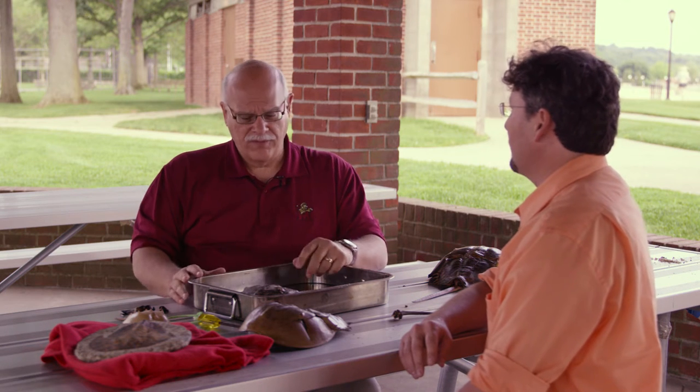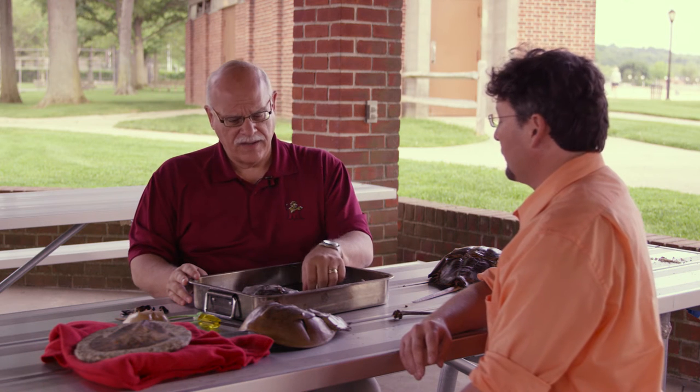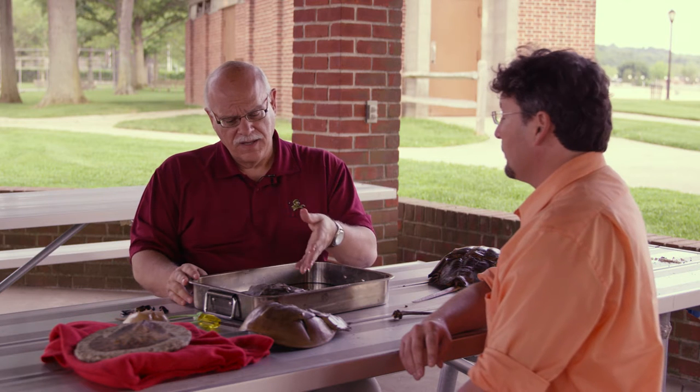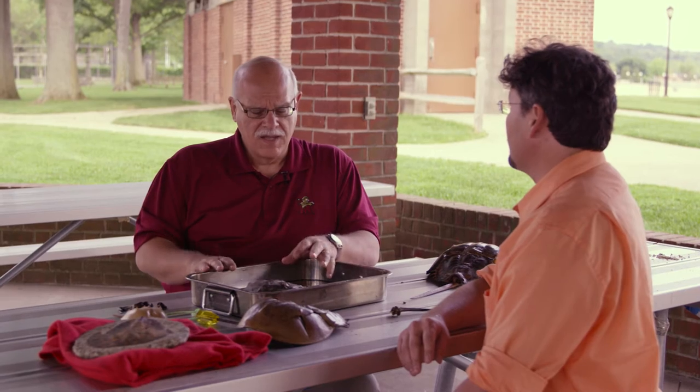What can we learn from that? We can learn a little bit about their habitat and their reproductive process. And that leads to — that alone, the paleo interest should be enough to have them survive and to protect them.